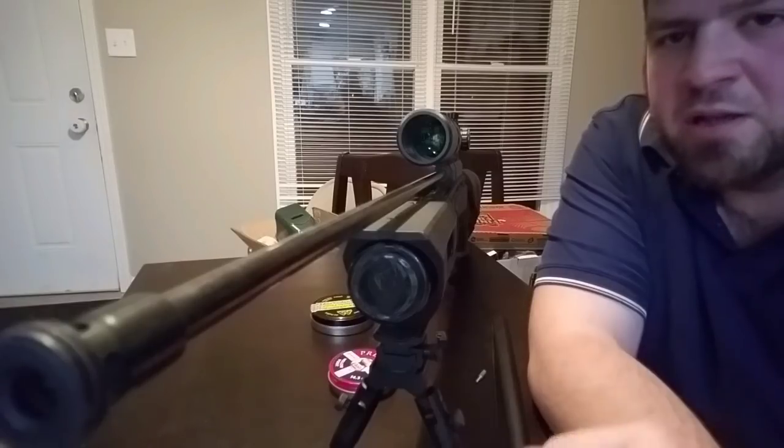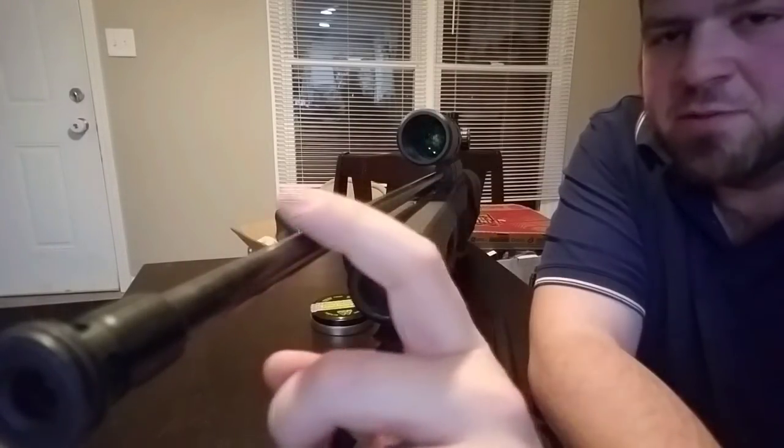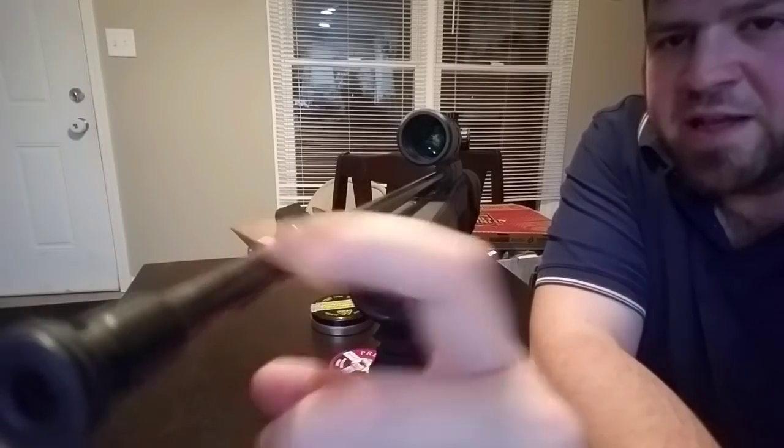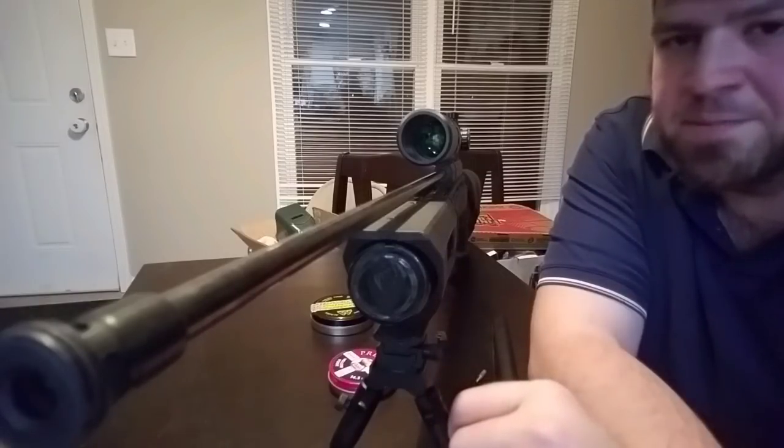There's a wave and all kinds of stuff that goes down this barrel as a pellet's going through it from the pressure caused by it. When the pellet's going down, the barrel's bending like that. I know it doesn't look like much but downrange it makes a huge difference.